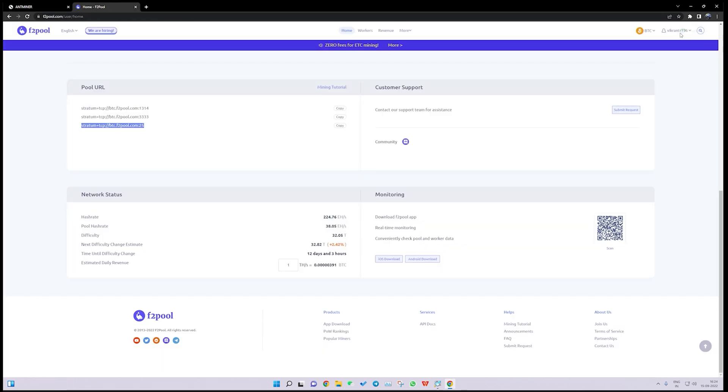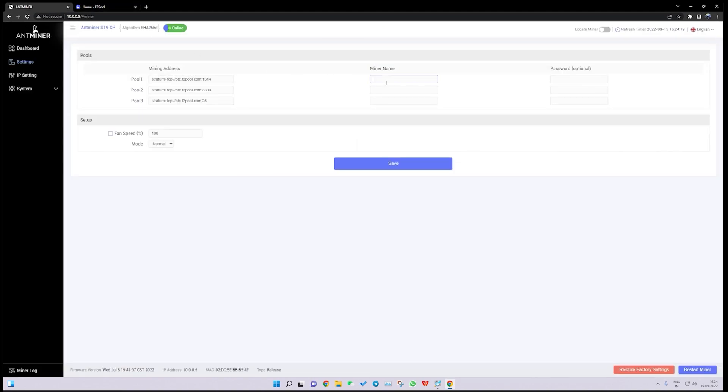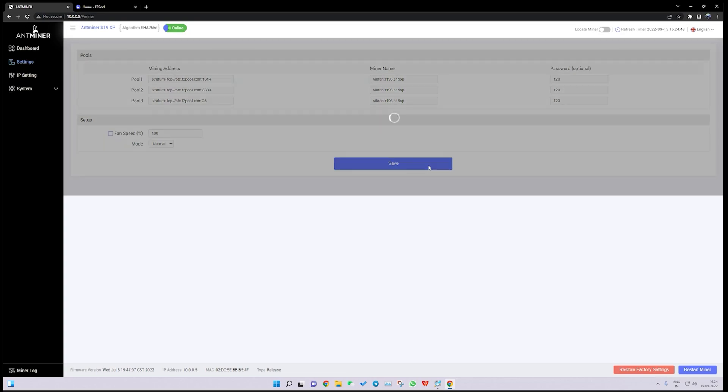The miner name is our sub-account name on F2 Pool. My sub-account name is Vikrantar196, so I enter 'Vikrantar196.s19xp' — you can put any identifier after the dot to name your machine. The password will be the default '123'. Once we click Save, it will take some time to update the settings and will show an OK message in the top right corner.